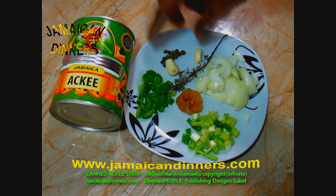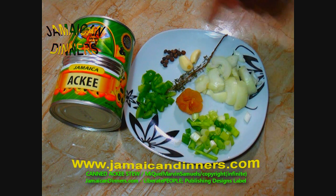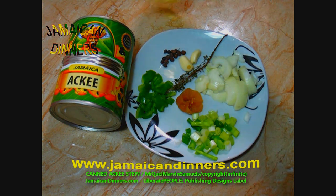Alright, so you need a can of Jamaican ackee fruit, garlic, pimento berries, onion, scotch bonnet pepper, scallion, sweet pepper, and oil. I use coconut oil, and maybe a pinch of salt.